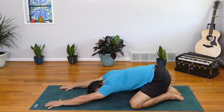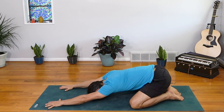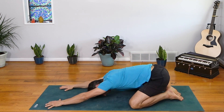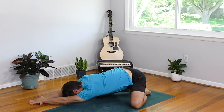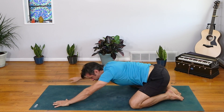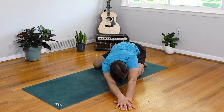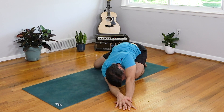A couple of big full breaths in through the nose, out through your nose. Maybe rock a little side to side across the forehead. Relax into the upper body. Walk your hands over to the right, place the left palm on top, get a big stretch through the left side of the body. As you exhale, dip the left ribs down, lift the right ribs up. Inhale, come back to center. Walk the hands through to the other side, right palm comes on top. Dip the right ribs down, lift the left ribs.